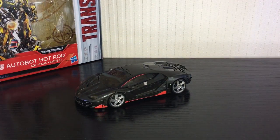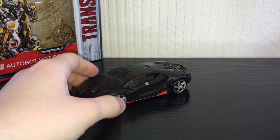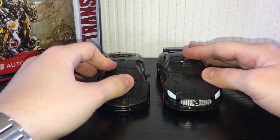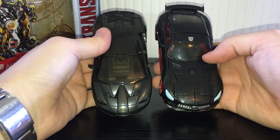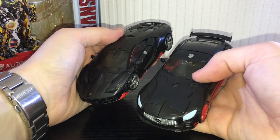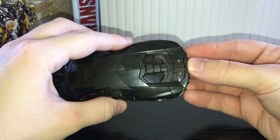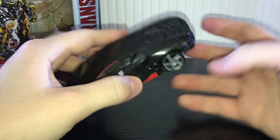The underside has no real obvious robot parts, so it's a pretty solid looking vehicle mode. I don't have the Age of Extinction Lockdown figure to compare him with, but here he is next to Drift from The Last Knight so you can see how they scale. He is actually a pretty decent size for a deluxe — quite long.